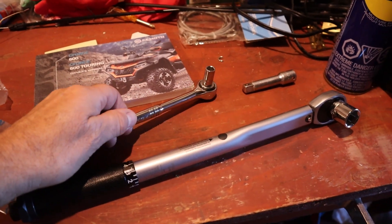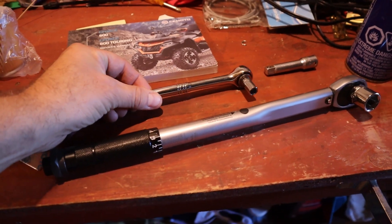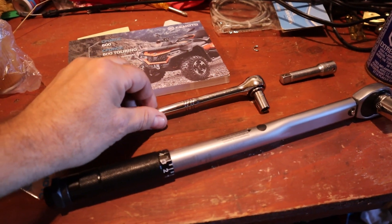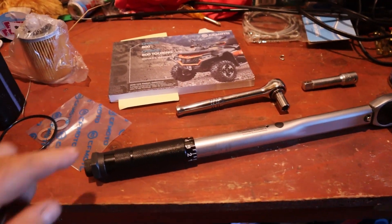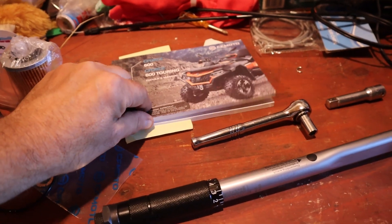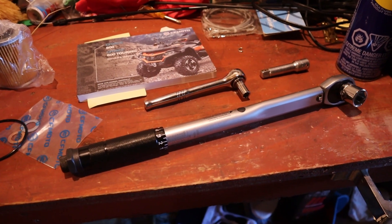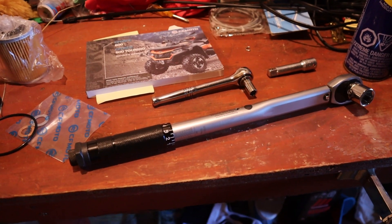The oil filter cover uses an 8-millimeter to take it off, and you torque that back on to 7.3 foot-pounds — that's not much at all. So you want to be careful when you put that back. Always go by your manual. We have a 2023, but this might apply to other years too. And if you don't have a manual — like you bought it used and they don't have it — go online and look for your model. You can download those manuals online and see all the specs.